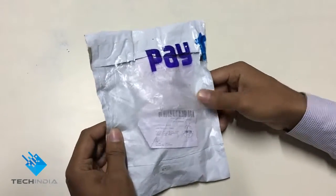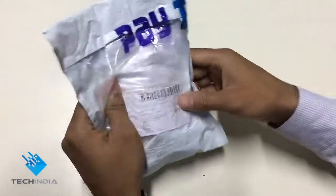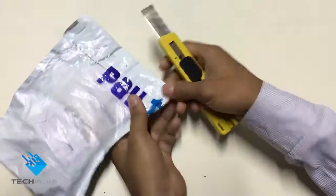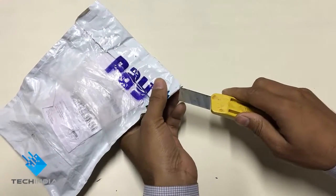Hello everyone, this is Samir from Tech India, and today I have a watch for unboxing. Let's open it.